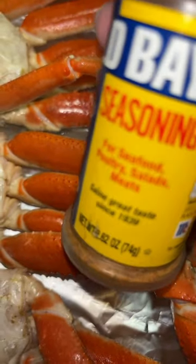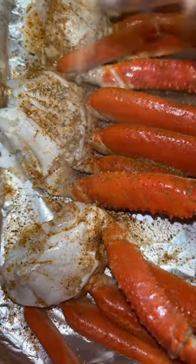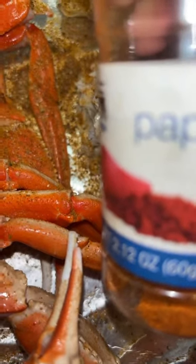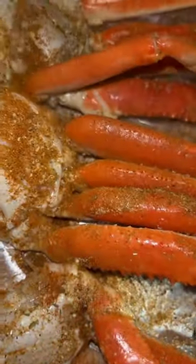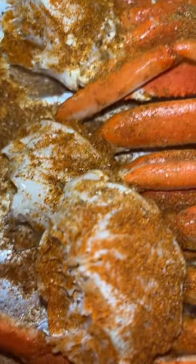I got some Obey seasoning and I'm putting this in the oven, so this is like a little oven recipe. I got Obey Complete — y'all already know I love me a little razzle dazzle. I love seasoned food; if my food ain't seasoned, I'm not finna eat it. I also got paprika right here.